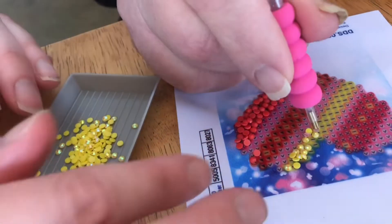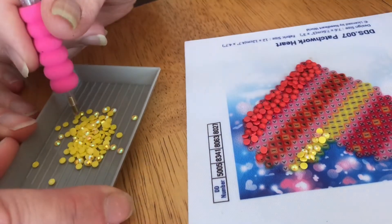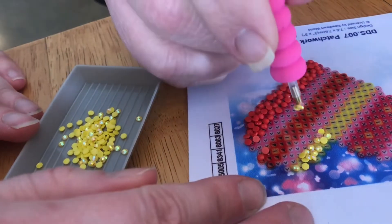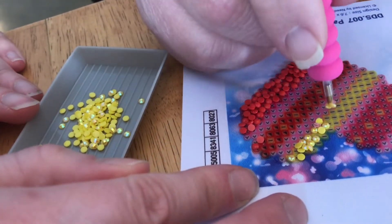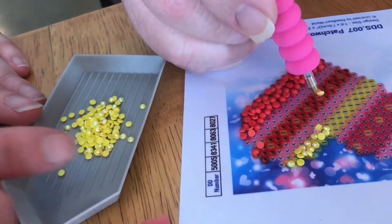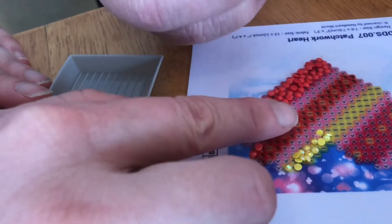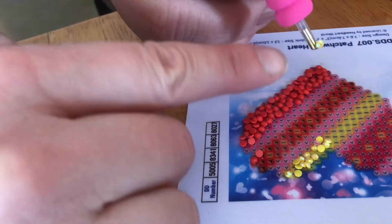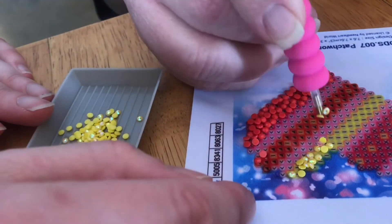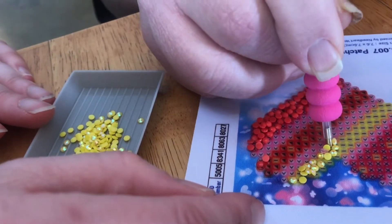Once there's glue on the tip, placing it onto the canvas is simple. You can sometimes even get more than one bead to stick, and the project goes much quicker. But sometimes the glue just doesn't behave — it can cling to the side or even pick up a bead that was already set in place. So it can be a little frustrating to use this kit.